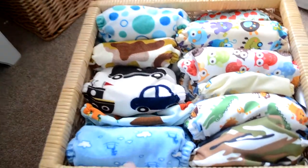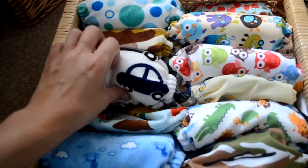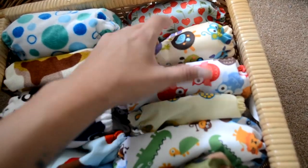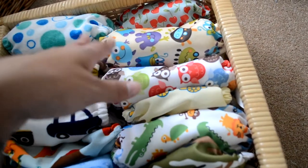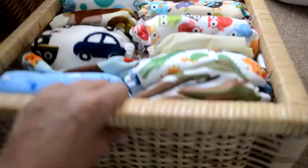In the next section we have the overspill of pocket nappies. I've got loads of the Doodababa ones, a Top Spots Cherrylicious, and some Blueberry one-size-fits-all — but like the wraps, they're absolutely humongous.